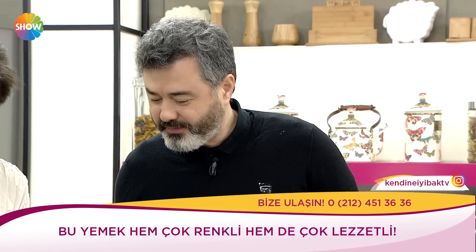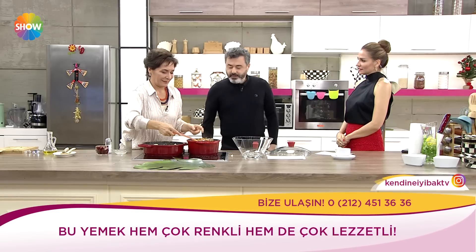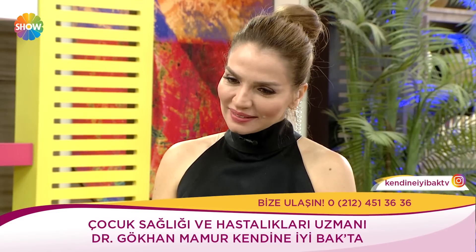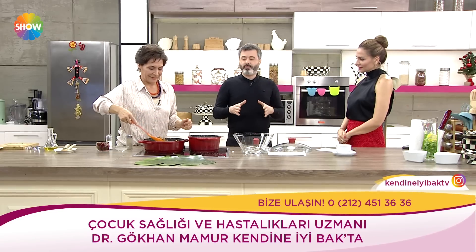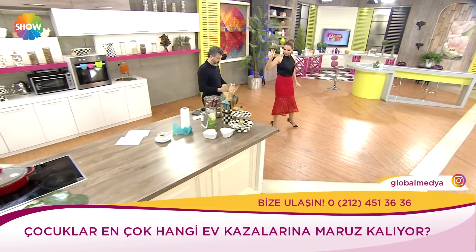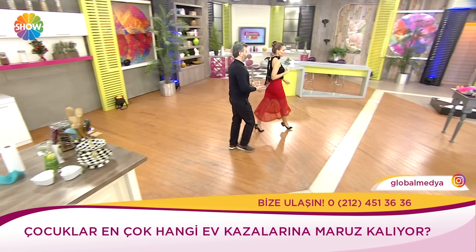Bu yemeği sever misiniz, çocuklar yer mi dedik. Ben hiçbir yemeği ayırt etmem, yeni tatlara çok açığım. Ama çocuklarda o 6 ile 12 ay arasındaki dönem çok önemli; o tatlara, o görüntülere alışması, onları tanımlıyor olması çok önemli ki yeni yemek korkusu tetiklenmesin.